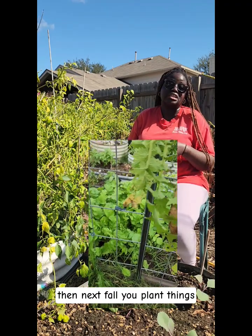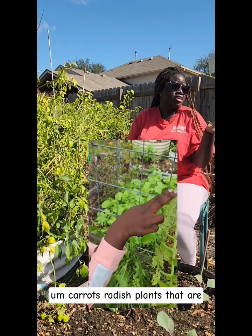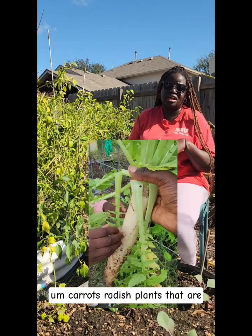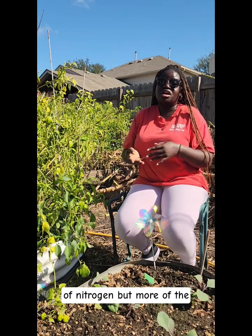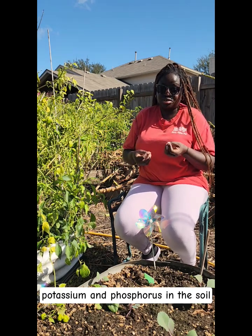And then next fall, you will plant things like radishes or carrots — plants that are root vegetables like onions — plants that don't need a whole lot of nitrogen but more of the potassium and phosphorus in the soil.